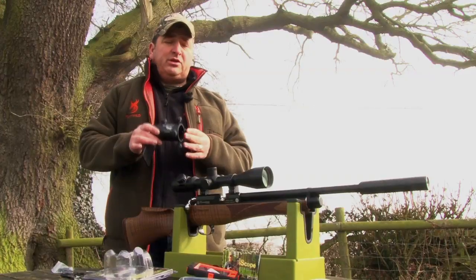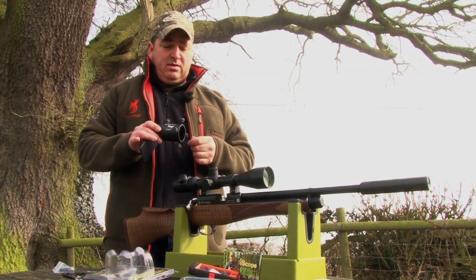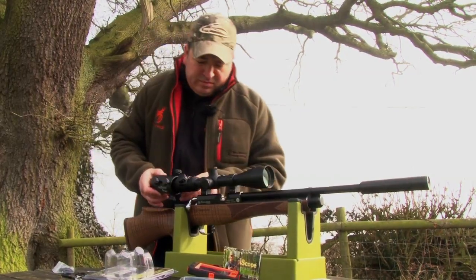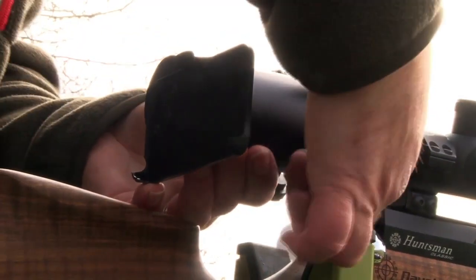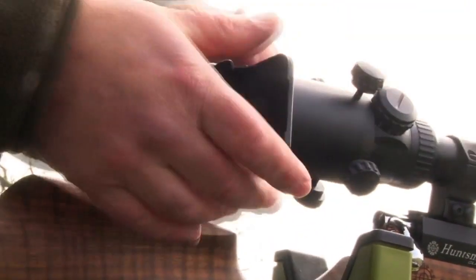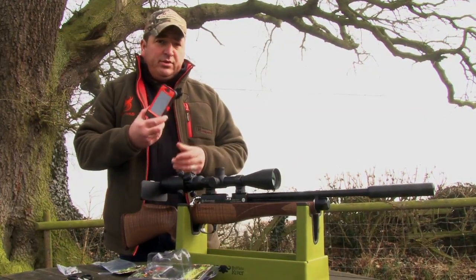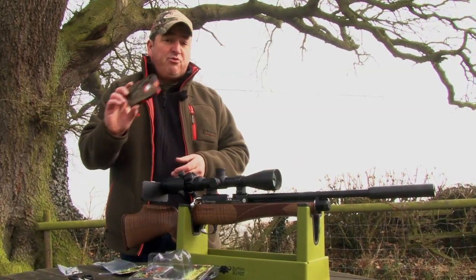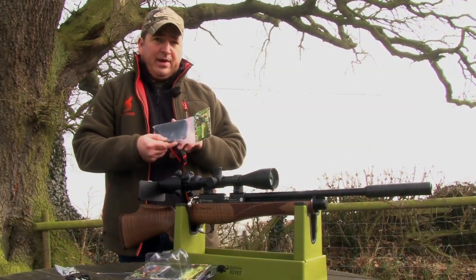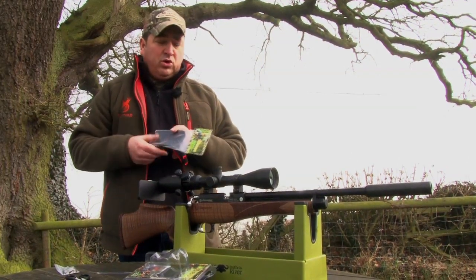I know Ian plans to use this on his upcoming turkey hunt in America to get some extra footage in the bag, but I thought I'd get my hands on it before he does. This version is for the iPhone 4, but as mine is wrapped up in this rather funky and practical OtterBox, we've had to get the iScope OtterBox conversion to go on the back — it's a case of taking out three bolts at the back, screwing this on and we're good to go.